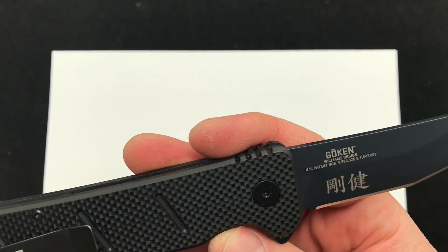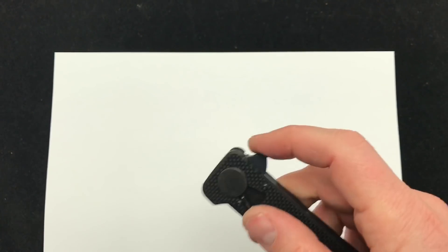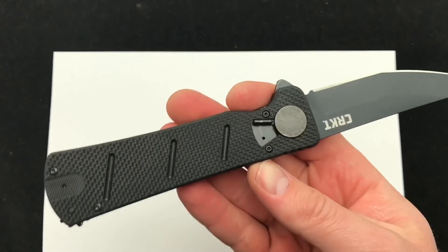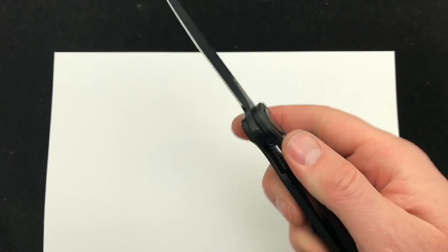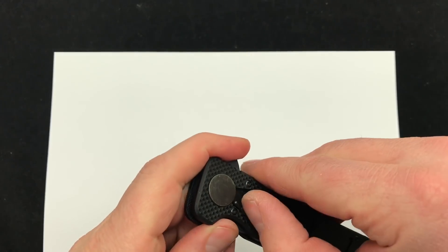Now this is the Williams designed, very similar to the other knives that he's made for CRKT. Checking it out today — let me know if you think this knife merits field strip technology and what you think about it in general. I'll open it up for you on camera just so you can see how this one operates if you haven't seen it before.